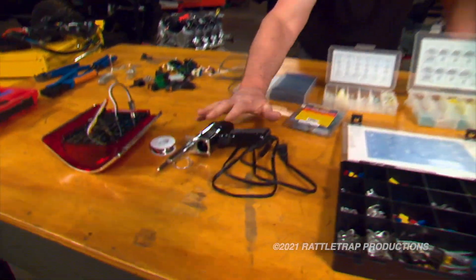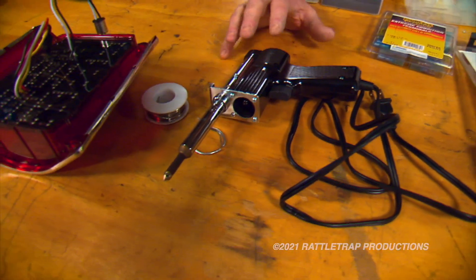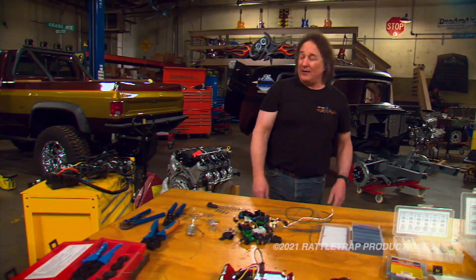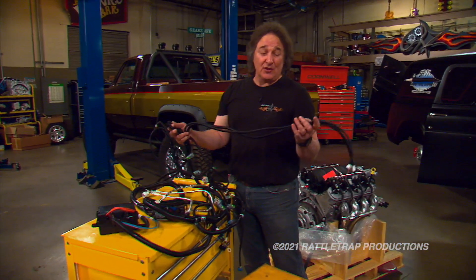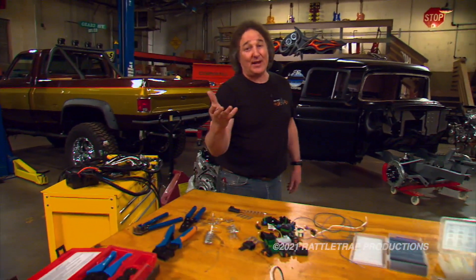Some people think you have to solder all of the ends. And soldering does give you a good, strong connection, and if you're working on circuit boards and electronics, it's mandatory. But with automotive wiring, that's not the case — even your OEM wiring harnesses come with crimp ends. So you don't have to solder all this, but you do need to make sure that you're doing the crimping right.